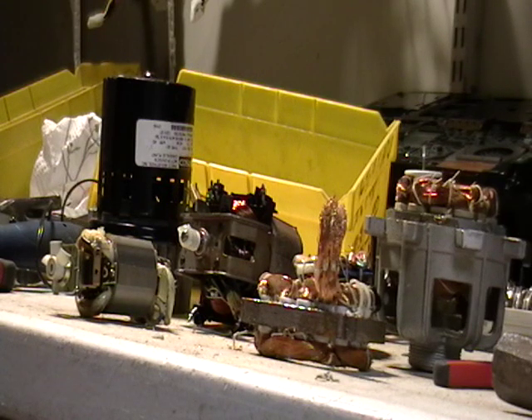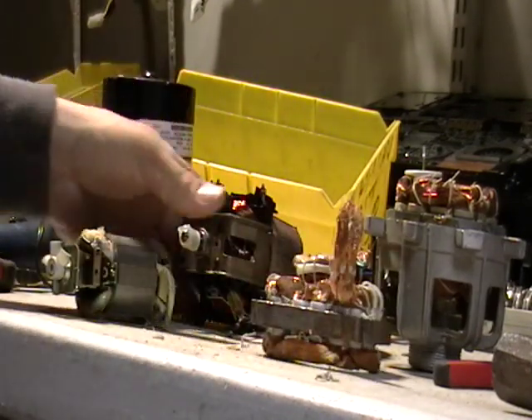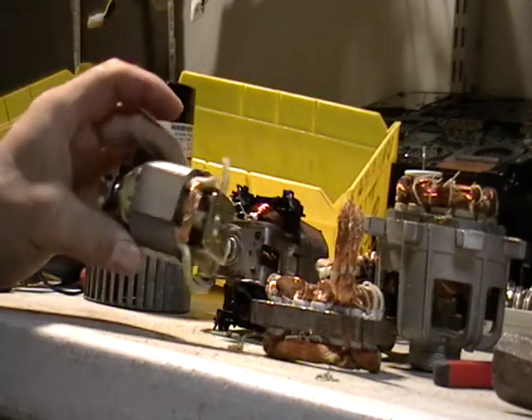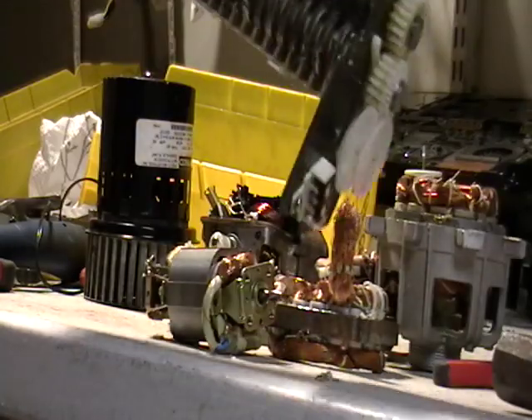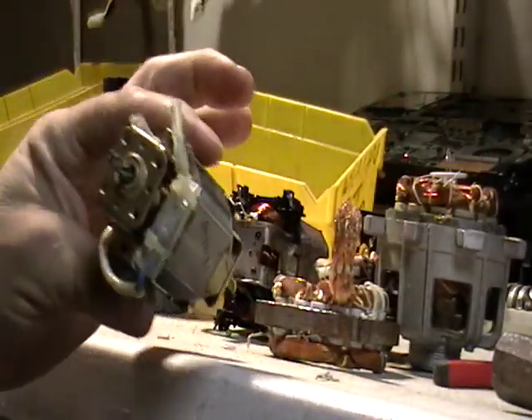Hey guys, it's Mike the Scrapper. I'm getting a lot of questions about these motors — motors from fans and other things. This one came from that shredder; there's a little shredder video I made. If you guys want to know how I made that video, just let me know and I'll show you.